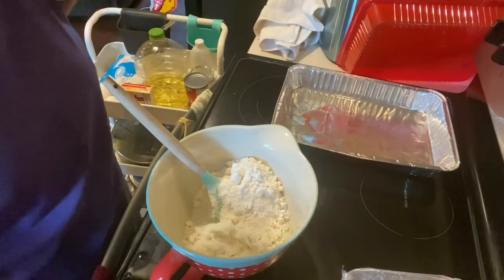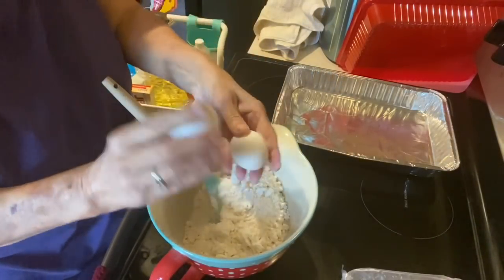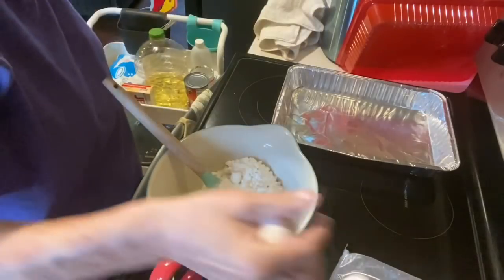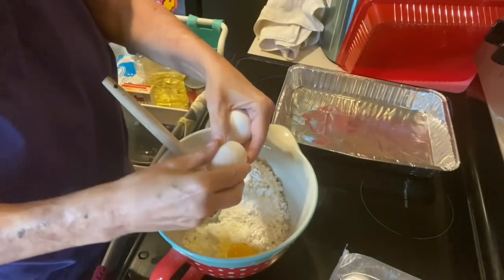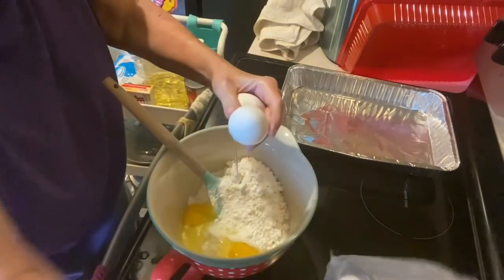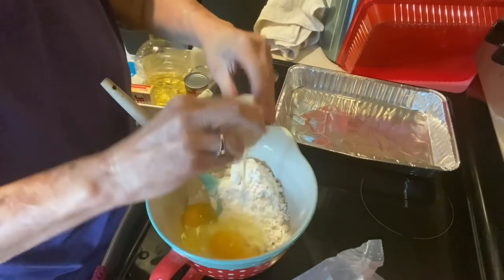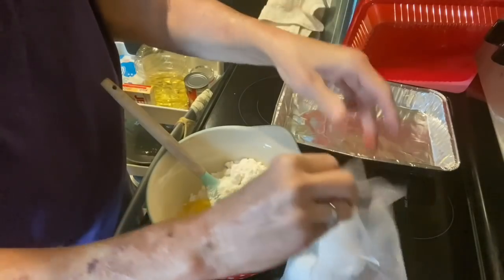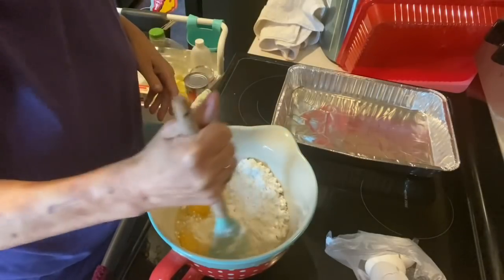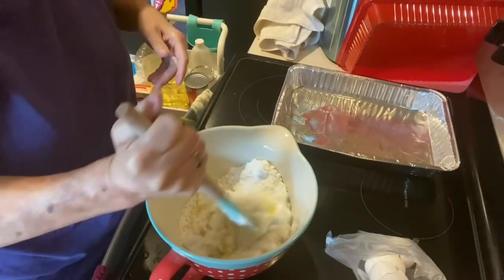To that, we're going to add three eggs. You can beat these eggs before you put them in your batter if you want to. I just like to make things hard on myself.